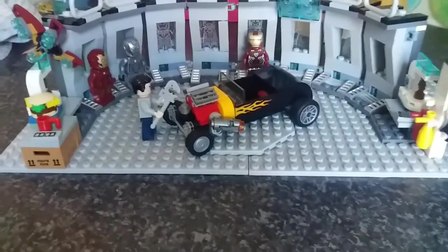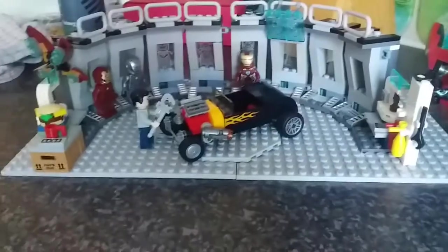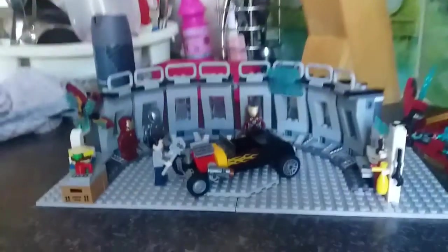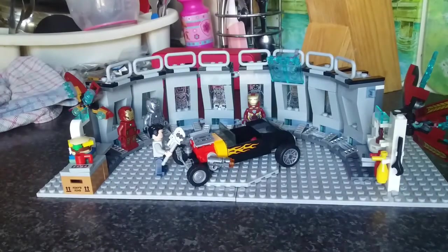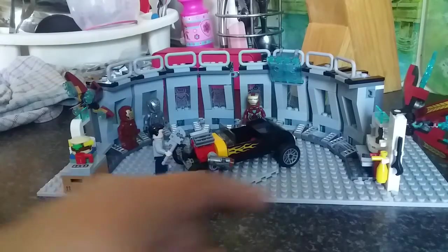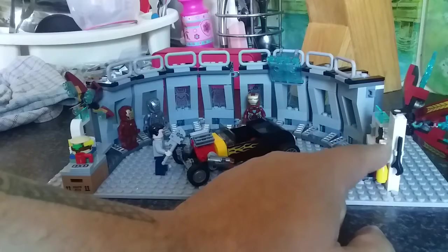Hey guys and girls, welcome back to another Toy Box. Today we're carrying on with our Iron Man armor and armory. A couple of changes have been made — we now got Tony Stark and a Hot Rod. We now got everything joined up, I've added a fire extinguisher, and I've broken up the two single stacks.